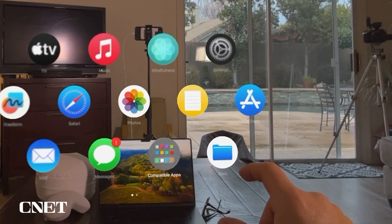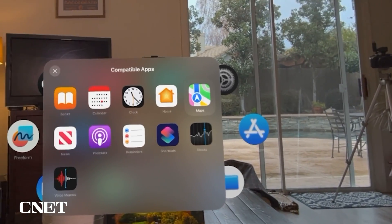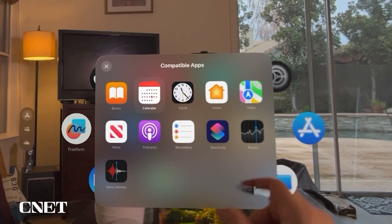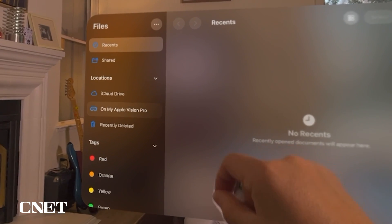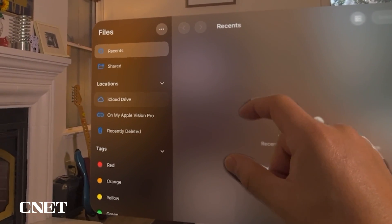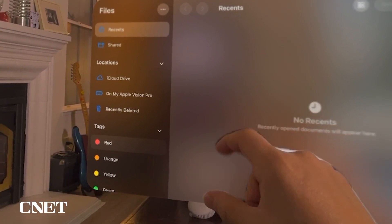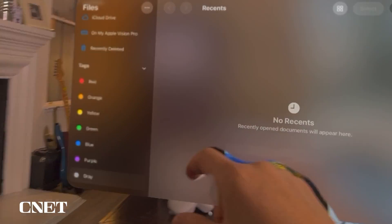Next to Messages, you have compatible apps: Books, Calendar, Clock, Home, Maps, News, Podcasts, Reminders, Shortcuts, Stocks, and Voice Memos. You also have Files, which organizes all the files on your Apple Vision Pro. Files includes Recent, Shared, iCloud Drive, and Recently Deleted sections, and you can label tags with different colors.